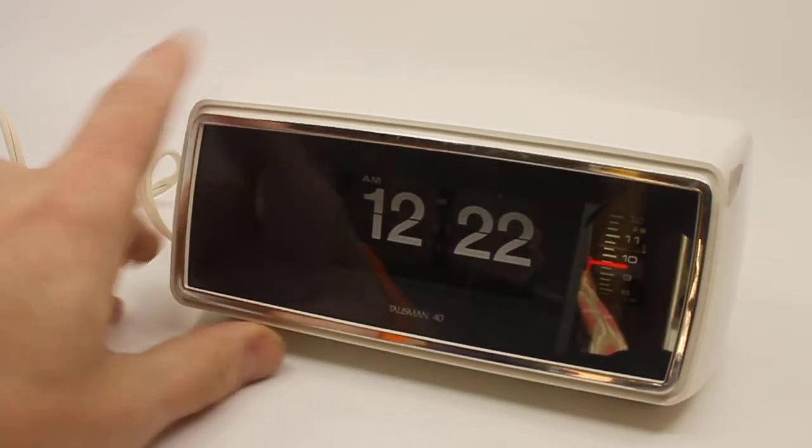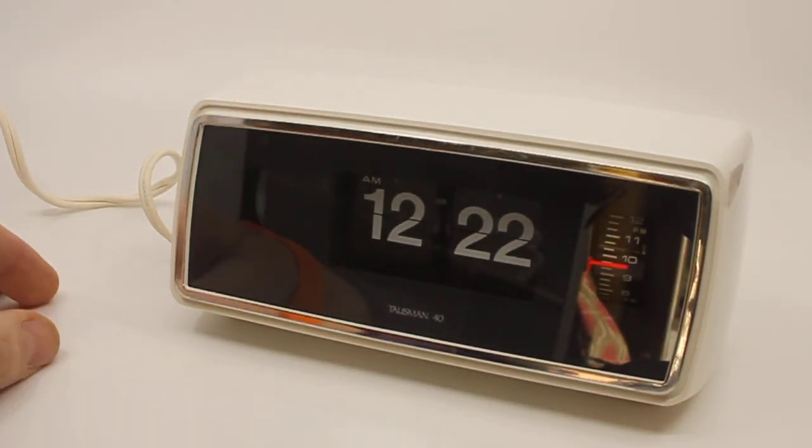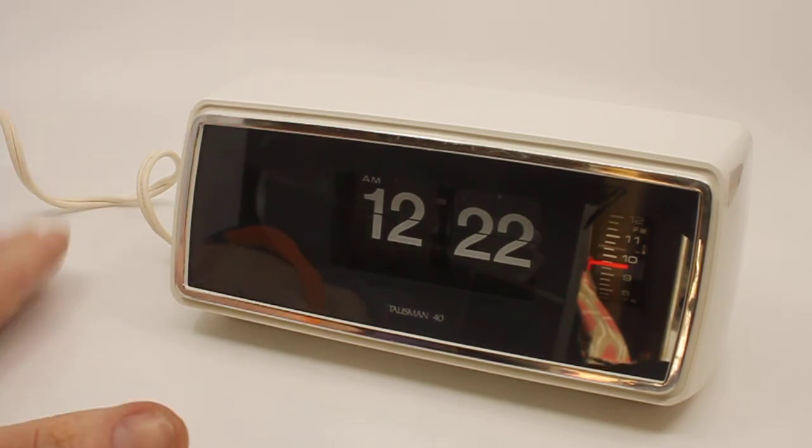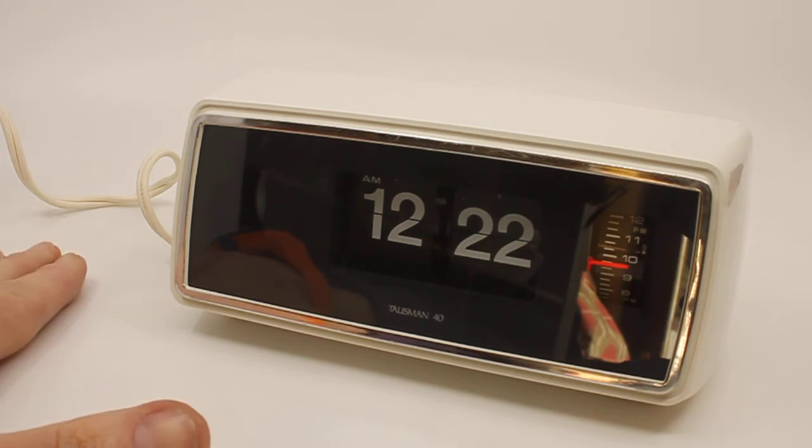The clock is basically new. It might have been used at some point in time — someone kept the box — but you can't really see that it's been used. So I would definitely call it mint, maybe even unused or new old stock. Since I'm not 100% sure, I'm not going to label it as new old stock; I would say it's mint.